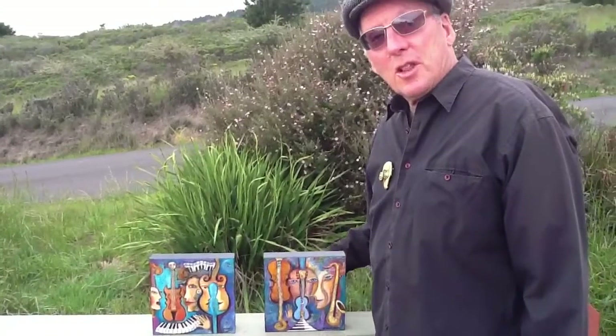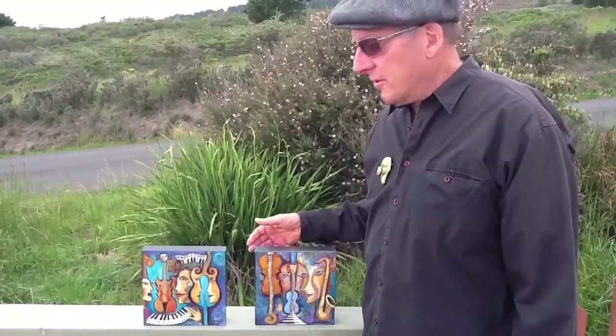Hello, these are the latest two paintings by Mary DeLave, hot off the presses, April 23rd, 2012.